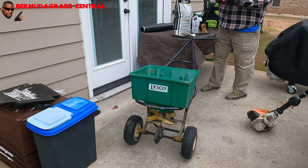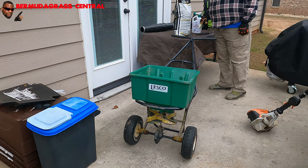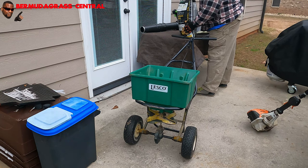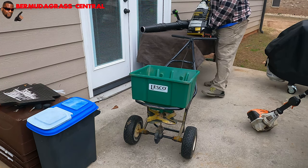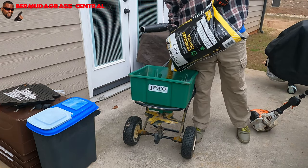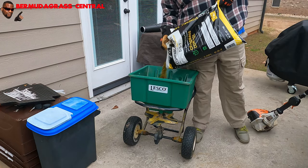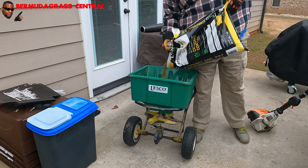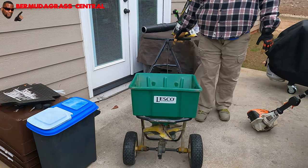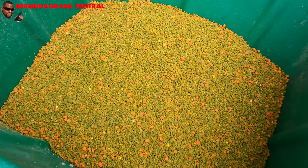That's a 50-pound Lesko spreader right there, and this bag weighs 50 pounds. Just pour it in here — make sure the spreader is closed before you pour it in. If this is too heavy for you, you don't have to fill it all the way up. You can do half the bag and then come back and do the other half. This is the Lesko 007 that you get at Home Depot. See all that yellow and orange in there? So let's go ahead and put this down.